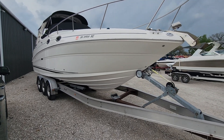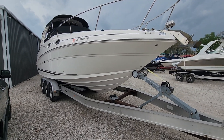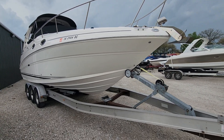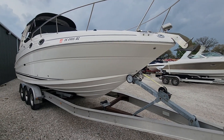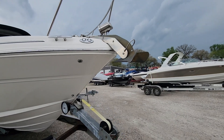Hey folks, it's Jake over at Heartland Marine. I'm gonna do a quick walk-around on this 2005 Sea Ray 280 Sun Dancer — go over the condition, show you any little spots, let you know what we'll fix and what we're not. Just give it a once-over on condition. This one does have a windlass.